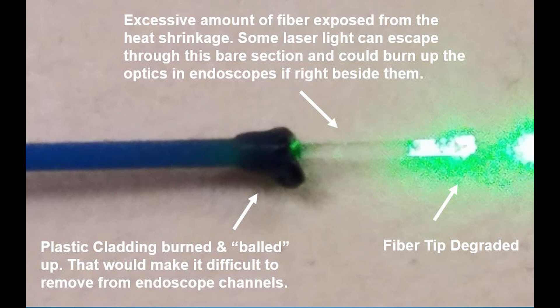The fiber tip still works but is significantly degraded, and then if you look at that plastic from the cladding, it's all balled up there. That by itself doesn't really hurt anything, but the problem is if you're using an endoscope it may be too large for the channel — it gets stuck in there and you have a hard time getting it out. This photograph is exacerbated because of the candy; it's usually not that bad with tissue in a regular endoscopic procedure, but this shows the point well.